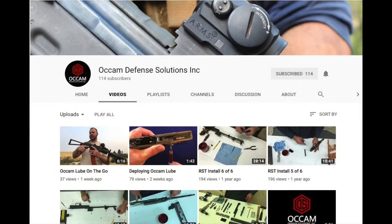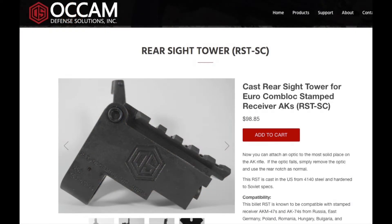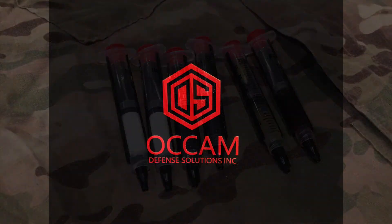If you like this video, I'd encourage you to subscribe to the Occam Defense Solutions YouTube channel and hit the notification bell. The pre-order for our Merc free-float AK handguard is still going on, our rear sight towers have never been more popular, and Occam Lube is in stock and shipping now — don't miss out.